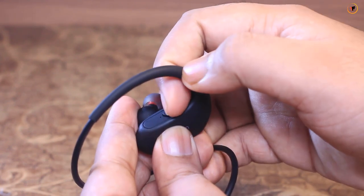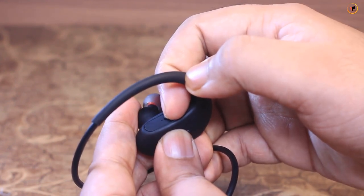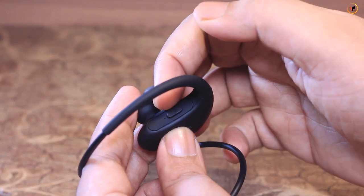You can also use pairing mode and you can use the LED indicator. You can also connect it to your phone.